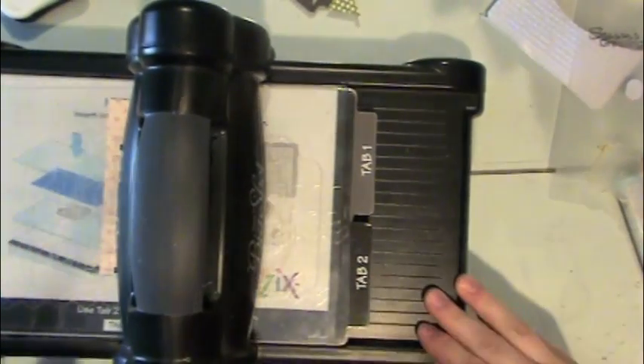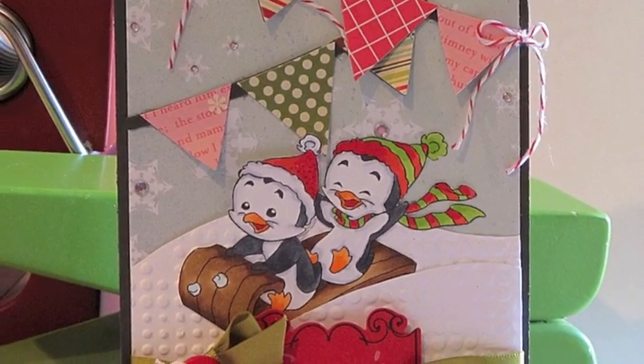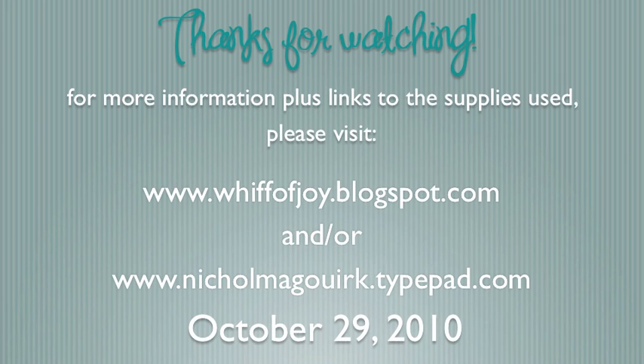When I finished with that, I'm simply going to trim the triangles from the pennant and adhere them to the gray card stock pennant for my card. Very simple and easy to paper piece together. I hope this has given you some ideas for using the Whiff of Joy die cuts. Thanks for watching.